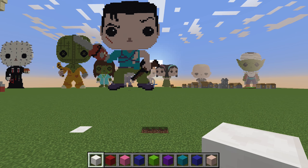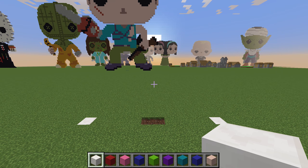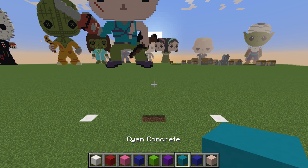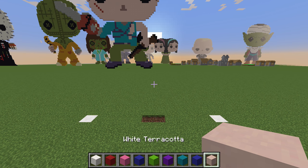Hi guys, DailyDolks back again. Today I'm doing another tutorial. Since you guys loved the last Chucky video so much, and because he's one of my favorites, I wanted to rebuild him in the new concrete blocks. So here we go. You're going to need white concrete, red concrete, pink concrete, blue concrete, lime concrete, purple concrete, cyan concrete, and some white terracotta.